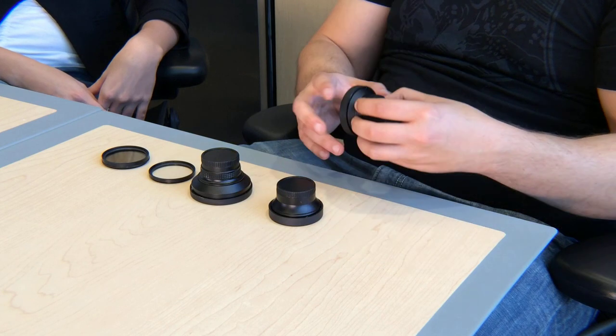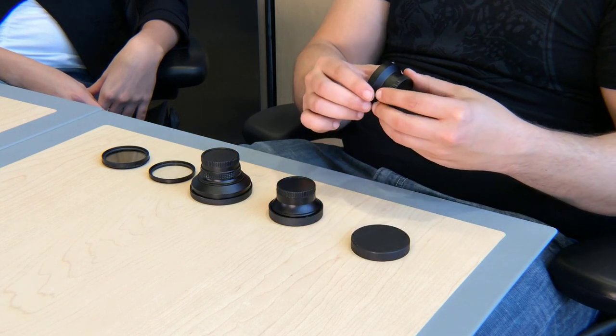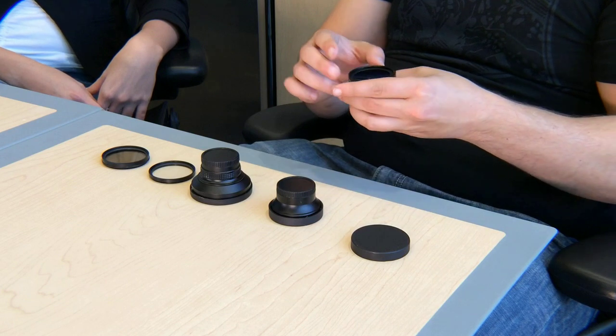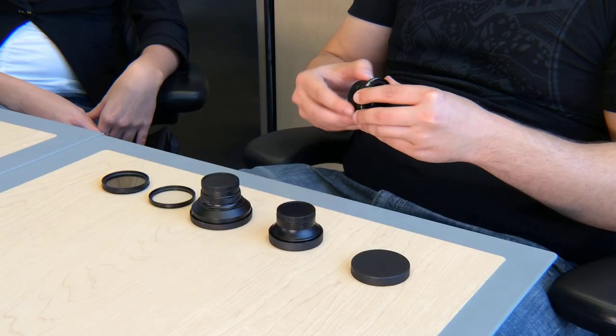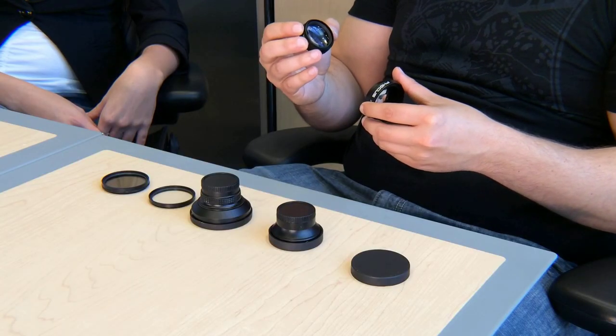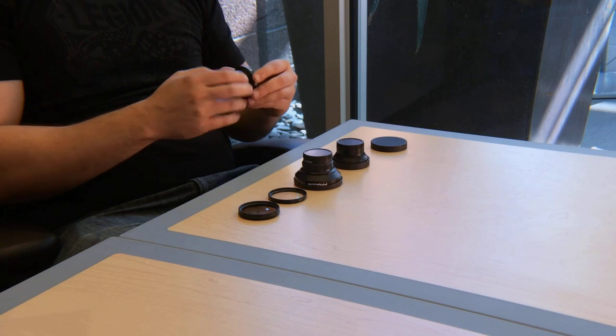Can you tell us about the lenses and when it's appropriate to use each one? Certainly. The wide angle lens is the base lens that comes in all of our kits. This lens is good to use when you're in a very wide open space — whether you're doing a scenic backdrop or an auditorium, that's when you bring in a wide angle. The macro lens, which comes with the wide angle, is good for close-ups. If you wanted to take a picture of a bug, jewelry, or a quarter, you'd use the macro lens.